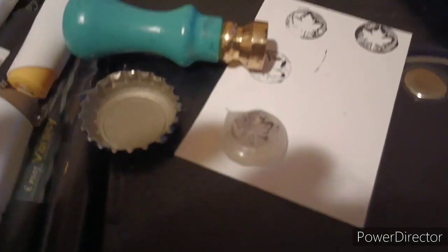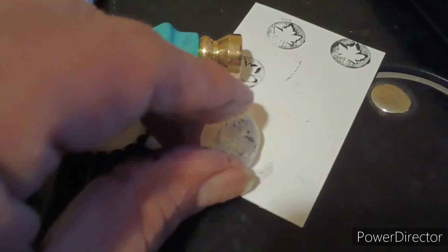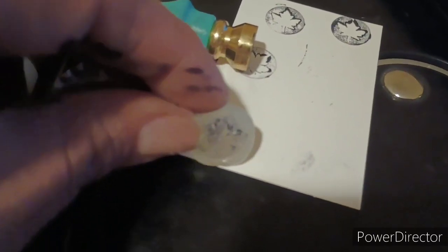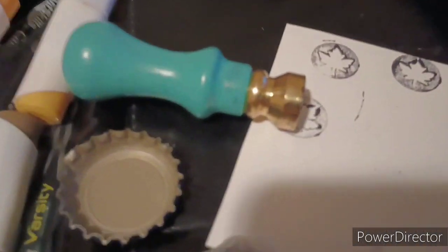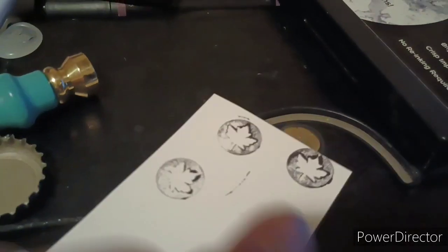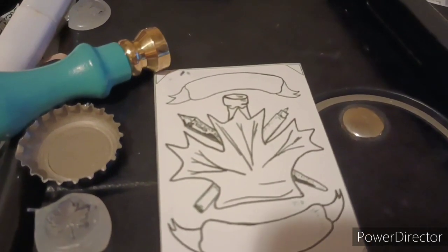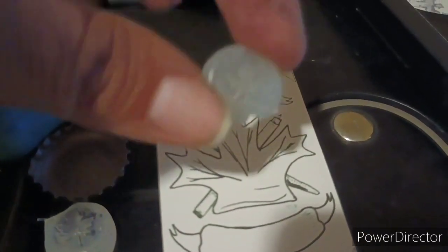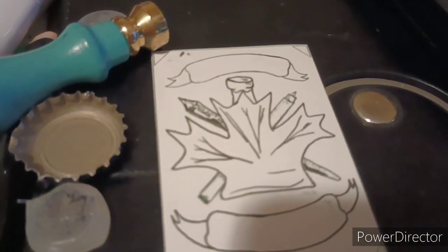I just want to use these to seal some letters and real packages. I don't think it'll hold up if I mail an envelope with this on the outside, but maybe for invitations or in-person gifts it might look pretty cool. This is the one I did earlier — almost right — this is on the back of a maple card. This has been a short maple cast; thanks for watching. I might mail this off to someone since it's just hot glue and you can reheat it.